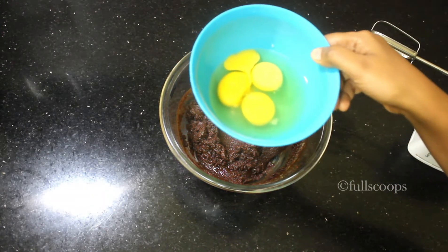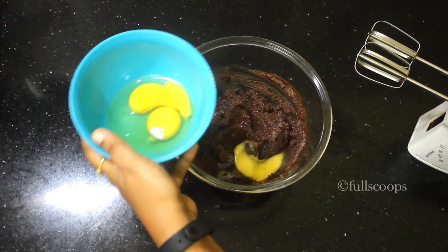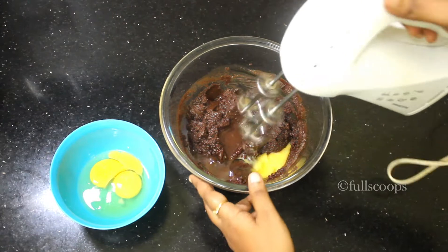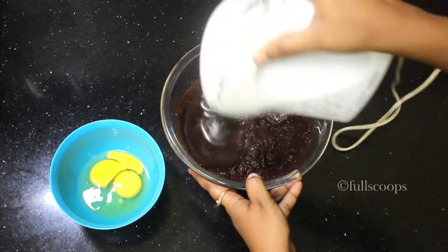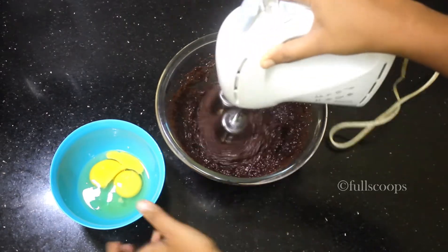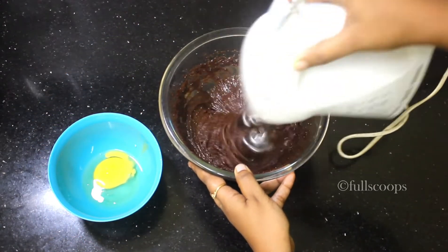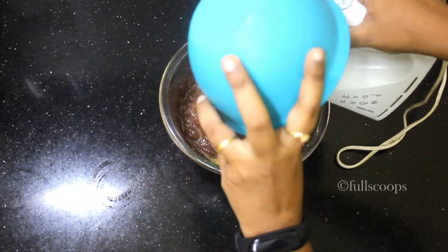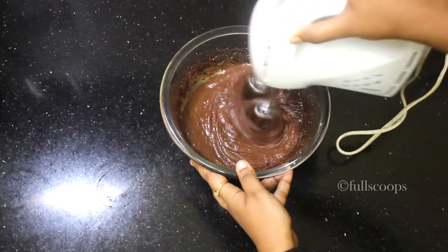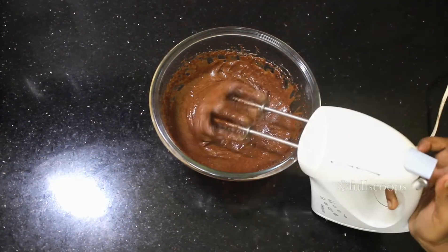Now this chocolate mixture has cooled down, so we will start adding the other ingredients. First I am adding the eggs — today for this recipe we need 3 eggs. Make sure the eggs are at room temperature. Add one egg at a time and beat it well. Make sure the chocolate mixture has also cooled down completely, otherwise there is a chance for the eggs to scramble. So wait until the chocolate mixture cools down and then start adding the eggs.